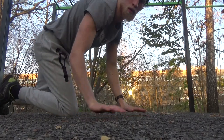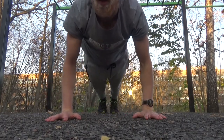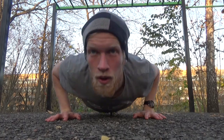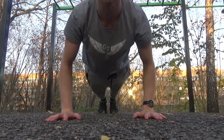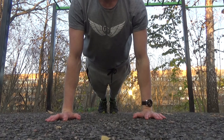Instead, what you want to do is keep your elbows at a 45 degree angle with your body. As you see right here, if I keep my hands just on a shoulder-width apart and keep my elbows at a 45 degree angle with my body, you will see that my forearms will naturally be above my wrist, and this will help prevent injuries.